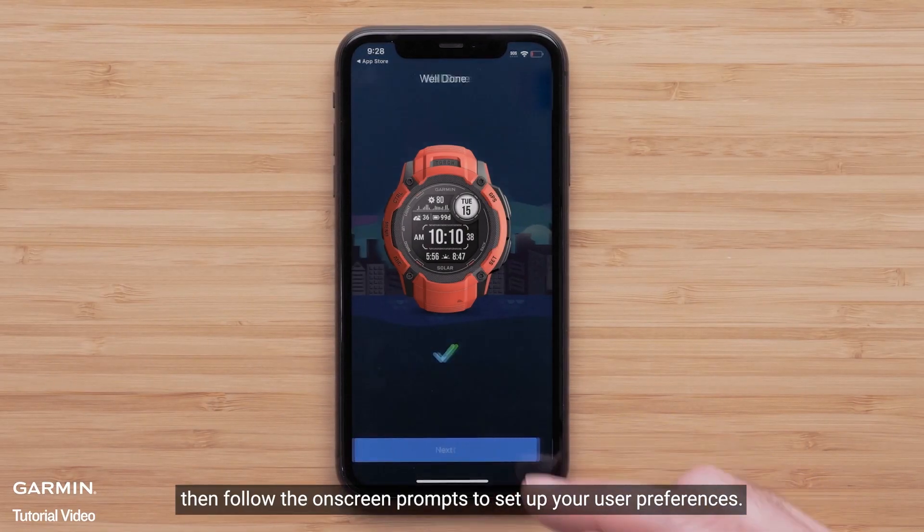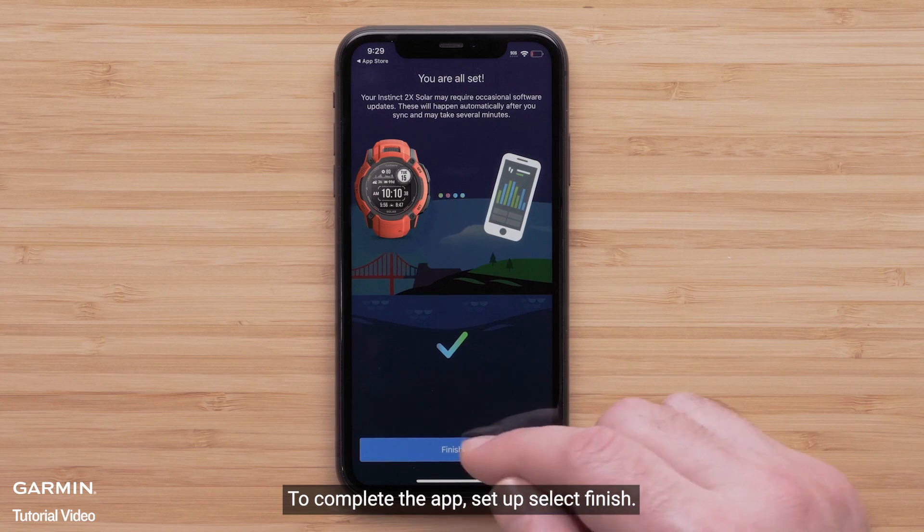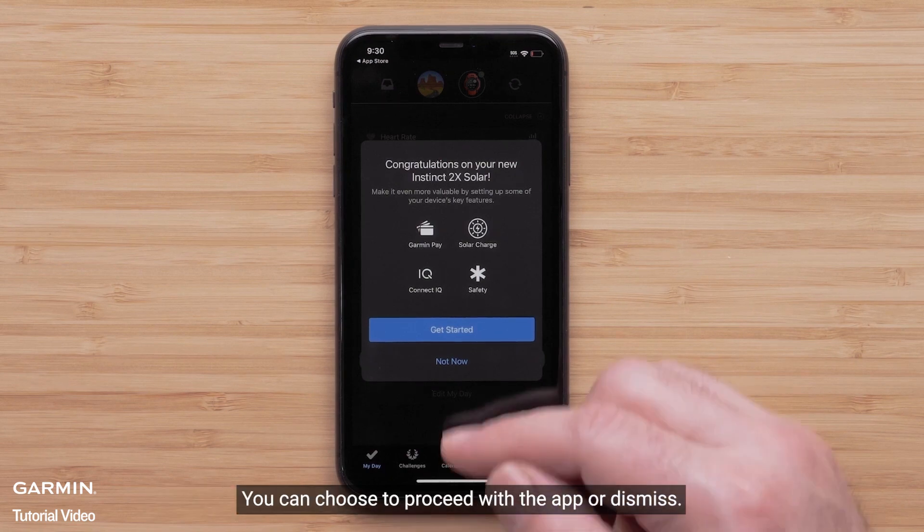Then, follow the on-screen prompts to set up your user preferences. To complete the app setup, select Finish. The app will offer to guide you through enabling key features and services. You can choose to proceed with the app or dismiss.